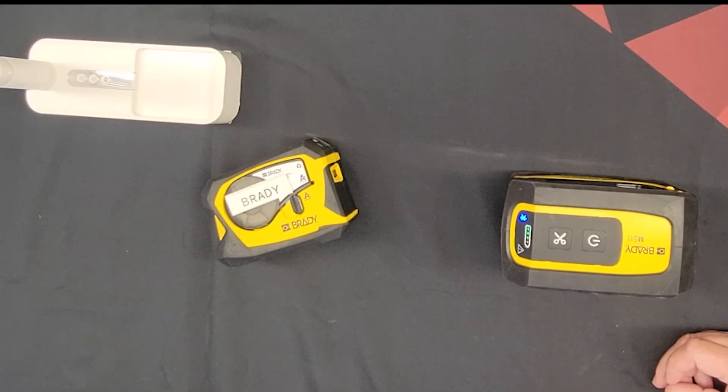Very nice. The label gap and waste reduction — that is excellent. I really like the quality on this too. Thank you very much, Ben, for joining us today. Thank you everybody for joining us with Unboxing with Bill. Have a great day.